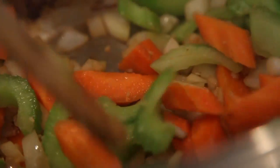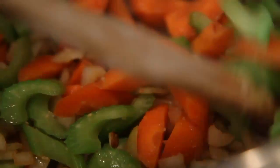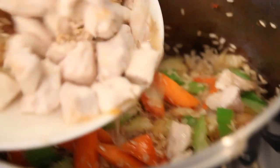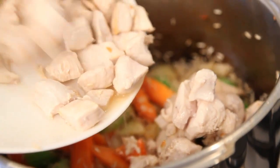Add two carrots sliced and two celery stalks sliced, and sauté until the onion begins to soften. Add one cup of long grain rice and cook while stirring for a minute before returning the chicken to the pan.